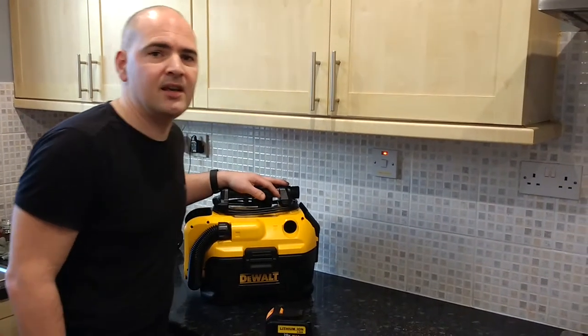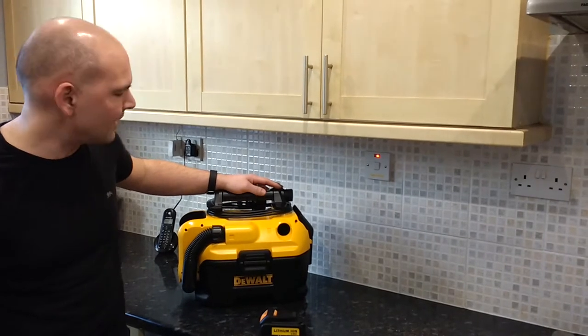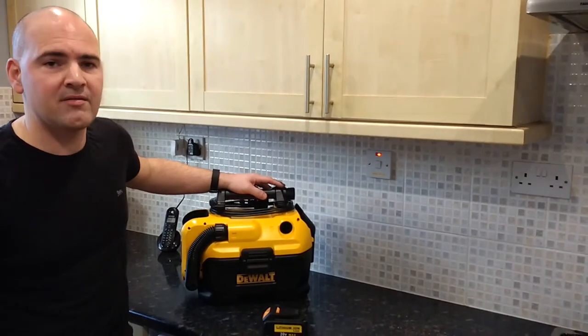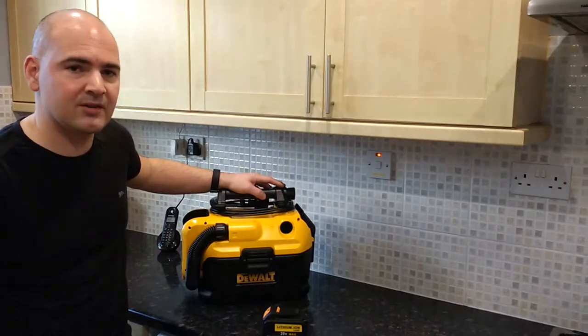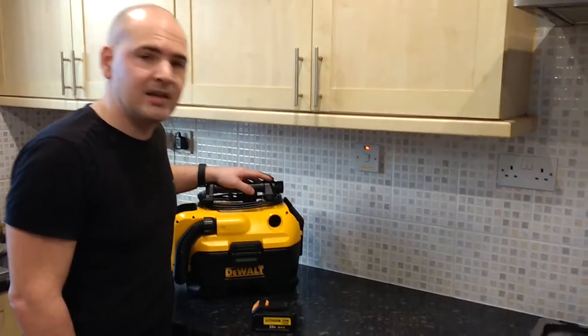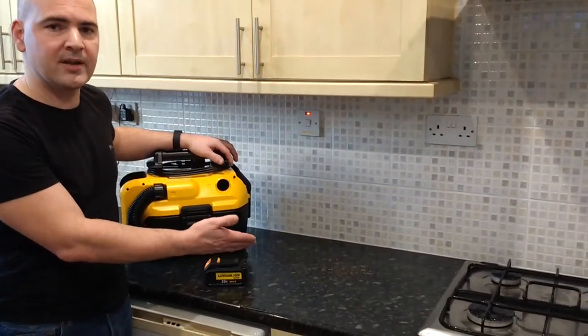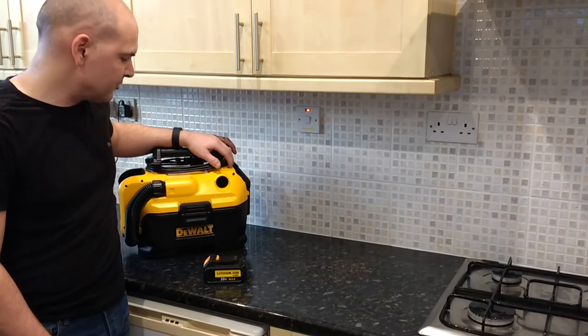Here we are back with the DeWalt DCV582 portable electric mains wet and dry vacuum. We're going to do a bit of a test here because our son's been making some toast in the kitchen, and as teenagers and kids generally are quite messy, we've got a load of breadcrumbs all over our kitchen counter. So we're going to give it a try.